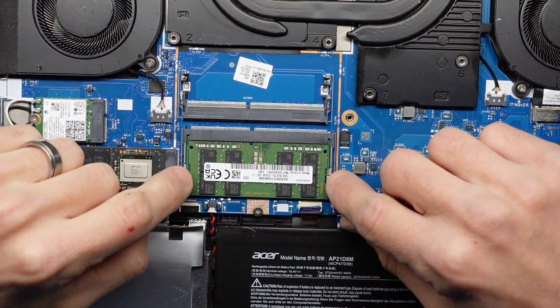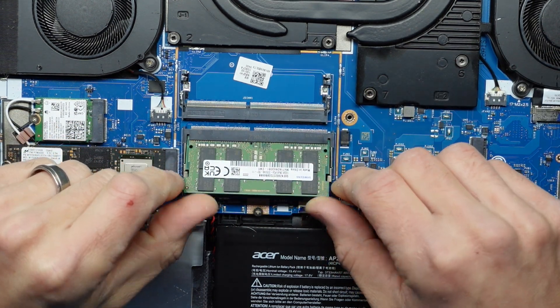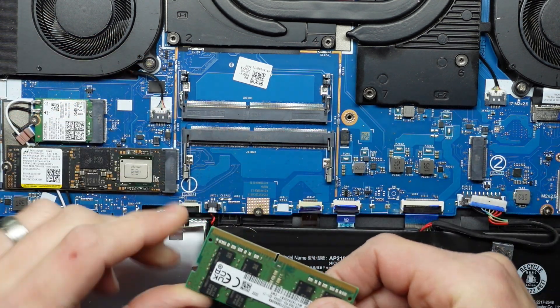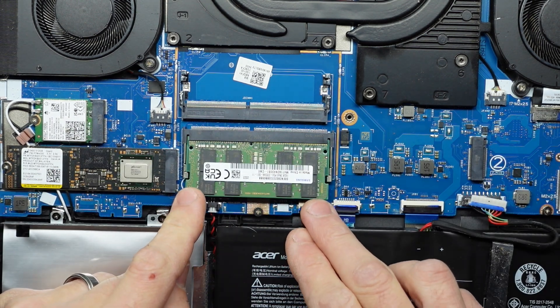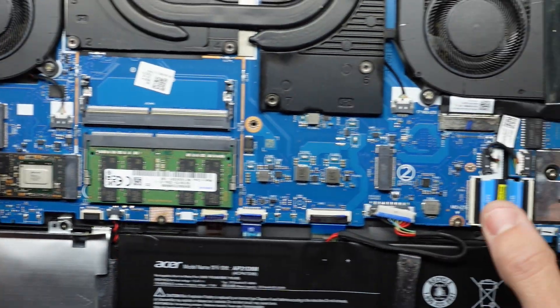To install the RAM itself, basically we pull these two bits out — or to uninstall the RAM, we pull these out and that lifts up. Do take note of this notch here — we put it in on a slight angle and pull down. Push it here, like that, and now just push down — that's installed. You don't need to go into the BIOS or anything, it's just done.